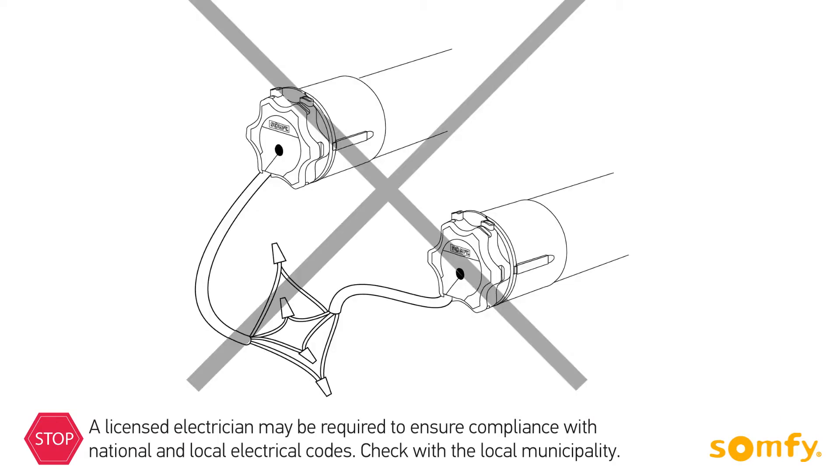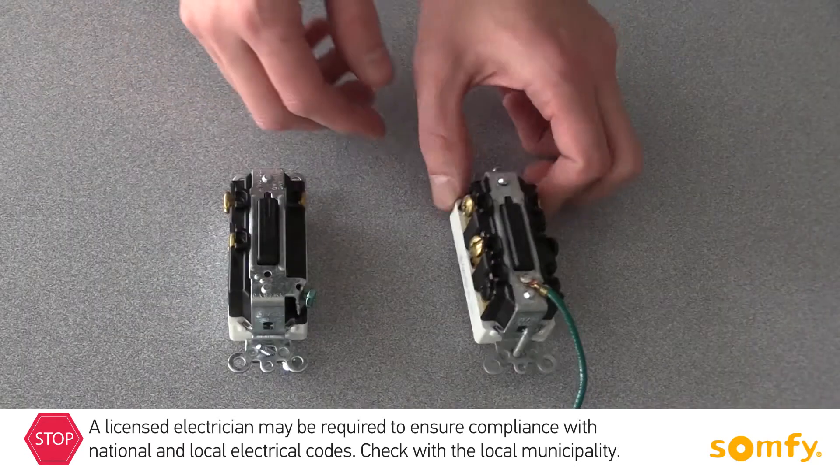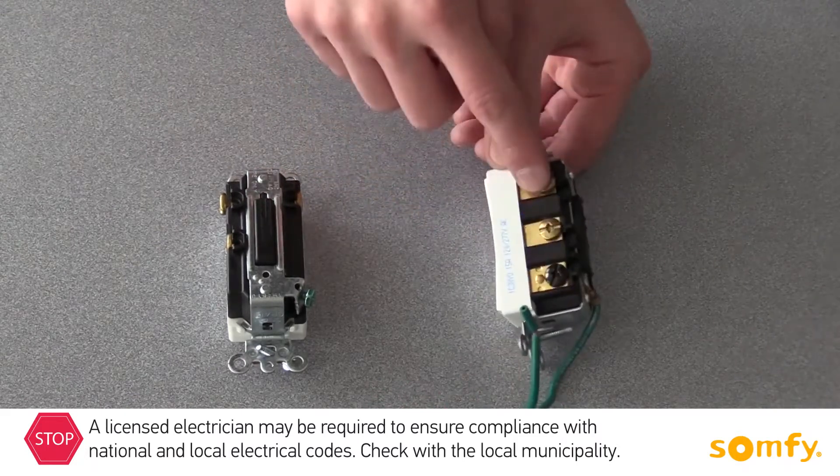Do not wire two or more motors to one single pole switch, as this will cause motors to malfunction. Use a double pole switch, which would isolate both motors.